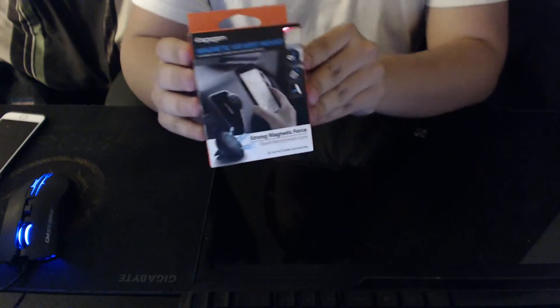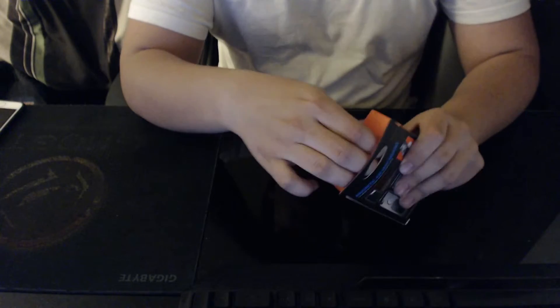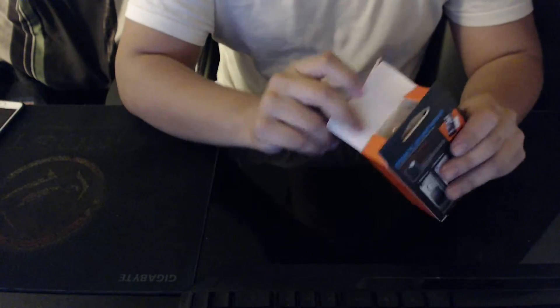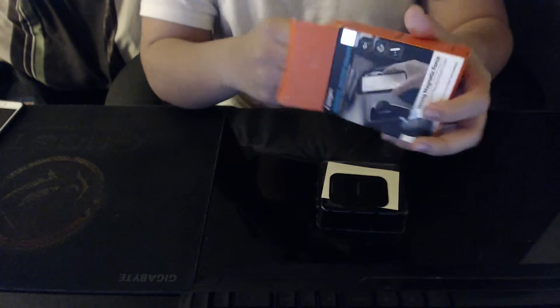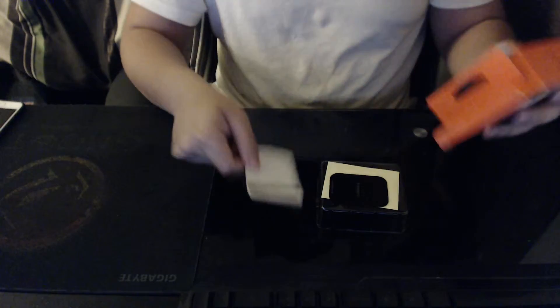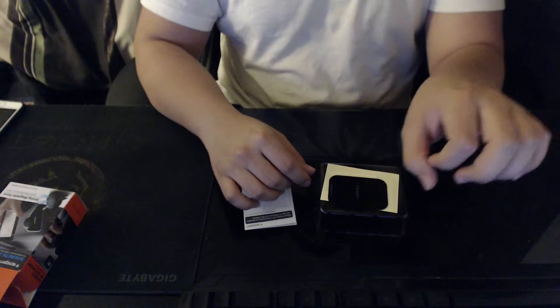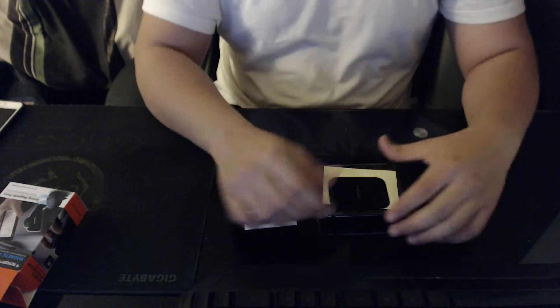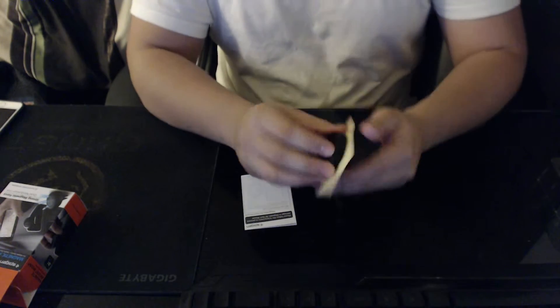It's by Spigen — they're actually a pretty reputable company. I got this for seven dollars on eBay. The box is fairly simple; there's nothing really big to go through because it's literally just a magnet and a little other magnet that you connect to your vent, and then it just clicks into place.